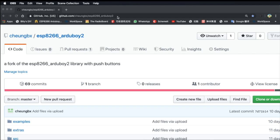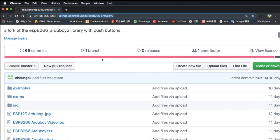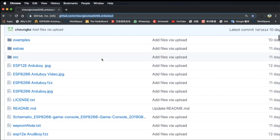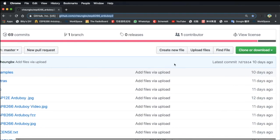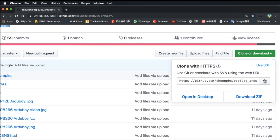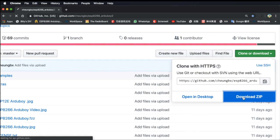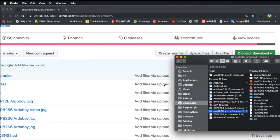To do this, you need to browse to my GitHub. The link will be printed in the description. Once you're in my GitHub, you will be able to look at all the files I have. The most important thing to do is to click the clone and download button. We will download the ZIP file and then you can check whether the ZIP file is there.